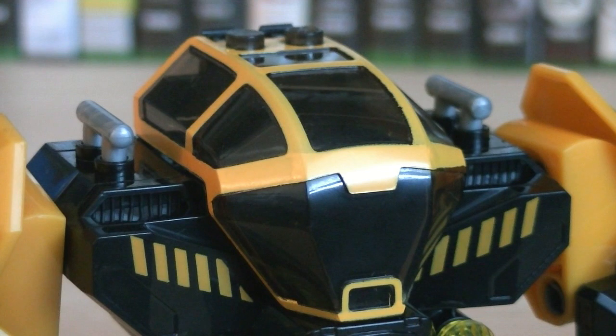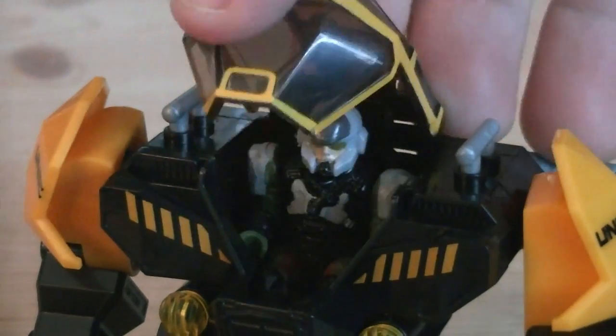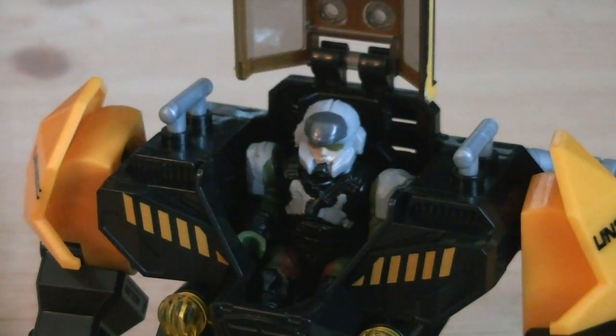The canopy is molded in tinted translucent plastic, with yellow paint applications applied. It can be opened up to reveal the cockpit, which has enough room to seat one minifigure.